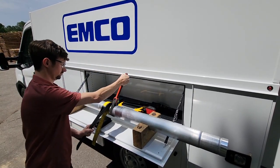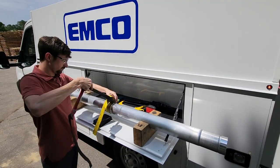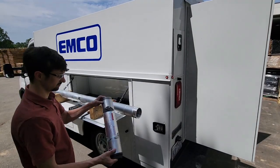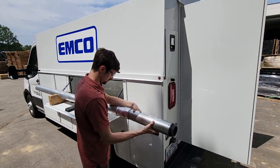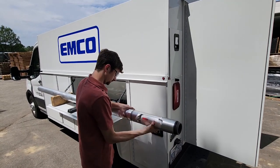Repeat these steps for the bottom tube sections. Assemble the valve to the top and bottom tubes. Begin to tighten by hand and finish with fabric strap wrenches until 75 foot-pounds tight.